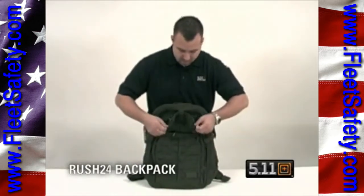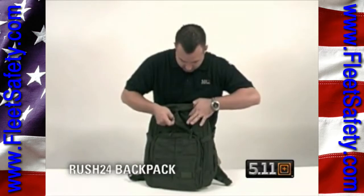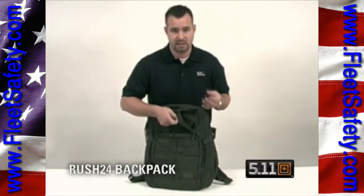Zip these two zippers here and butterfly them out. You have a pocket within the pocket — wallet, cell phones, PDA, sunglasses, etc.